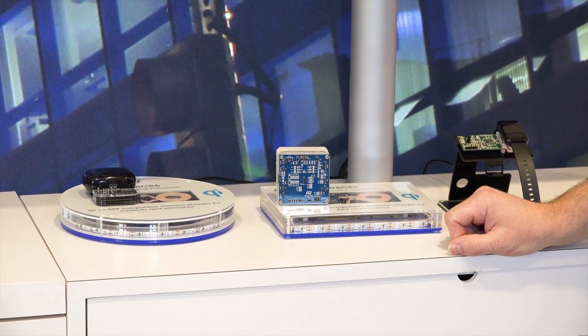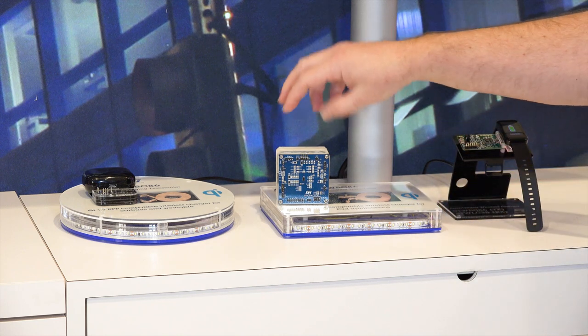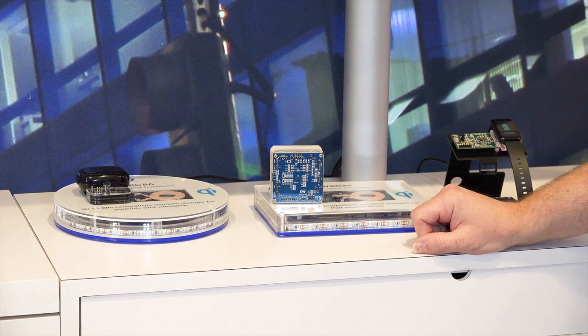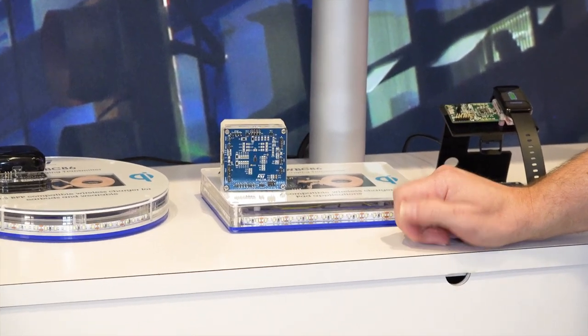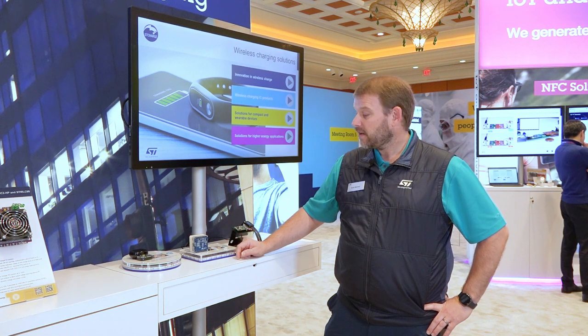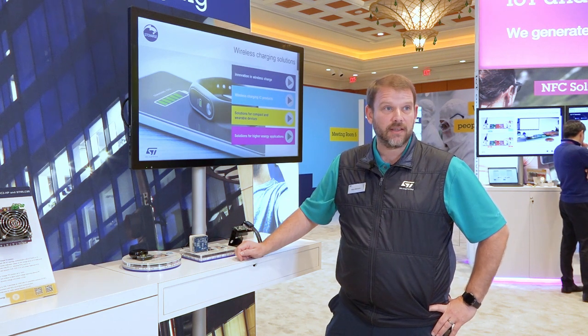The first device I'm going to show you today — actually a series of devices — and the first solution is our Qi compliant baseline power profile receiver and transmitter. This here is a certified Qi 1.2.4 reference design that includes the STWLC38.